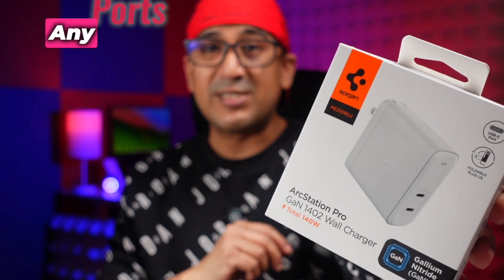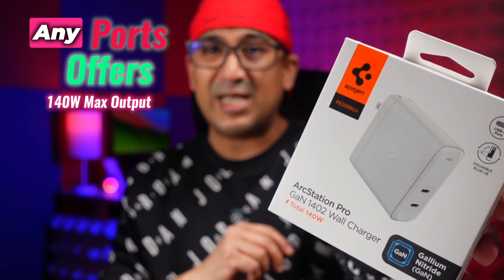Both USB-C ports are capable of delivering 140W maximum power output. Recently I've been traveling a lot, and at the beginning I was traveling with my Apple charger which came with my MacBook Pro M2 Pro 16-inch. But it's very big, it only comes with one port, and after traveling to two different cities it stopped working.